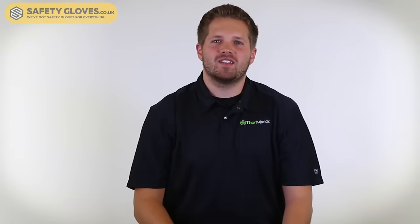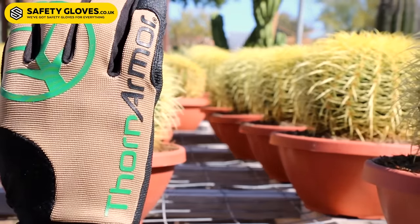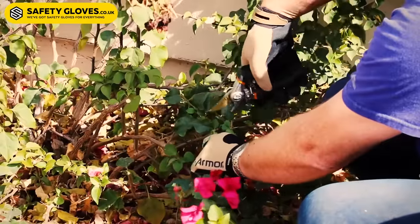Hi, I'm Kevin from Hex Armor and today I'm going to introduce you to the Thorn Armor 3092. Our 3092 has been seen used in both commercial settings dealing with cactus in the nurseries, as well as in residential settings for things like thorny bushes and roses at home.